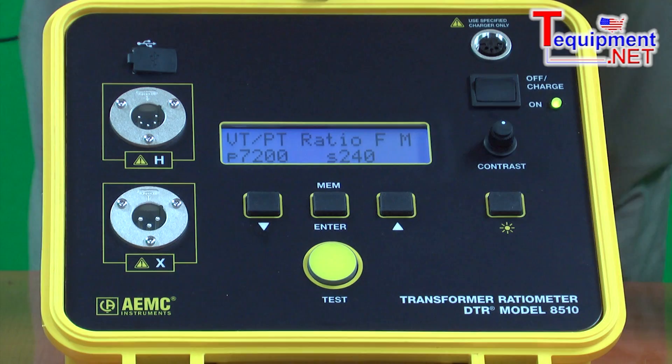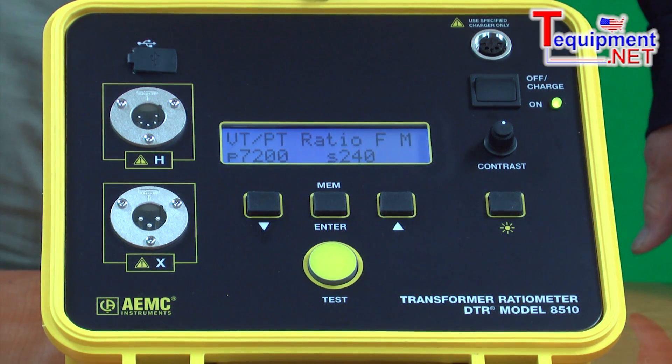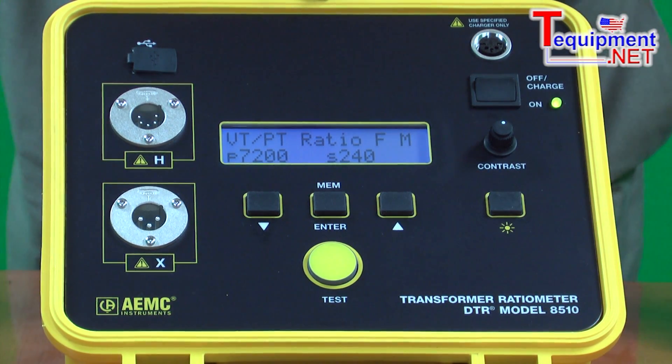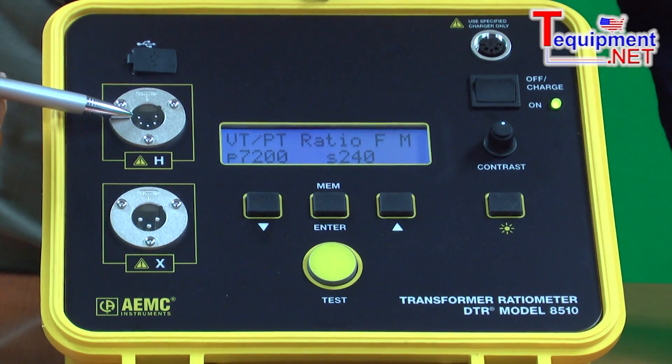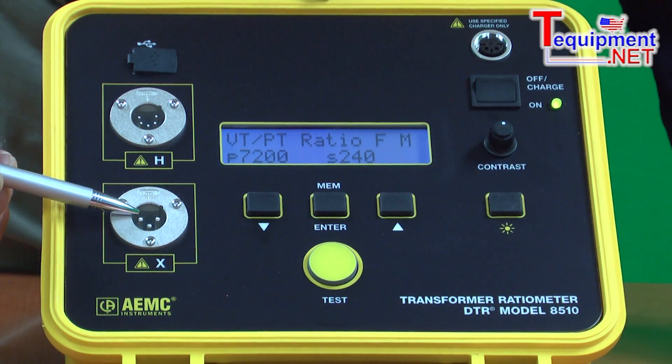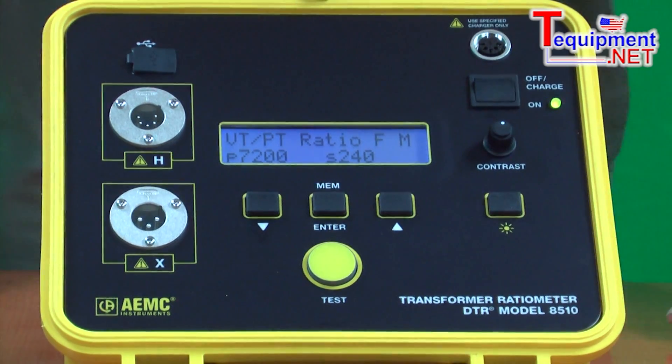This is the DTR Model 8500. It's a transformer ratiometer designed for testing the turns ratio, primary to secondary, of single and multi-phase transformers. It has a very industrial input — the X and the H inputs for the primary and secondary connections to the transformer.